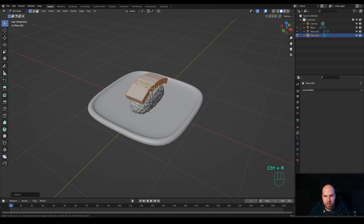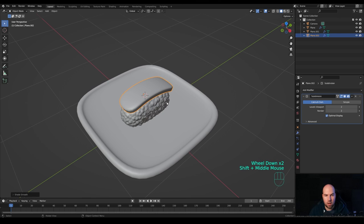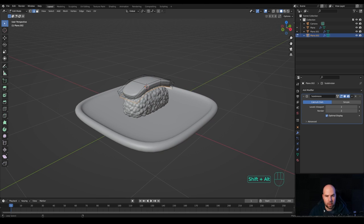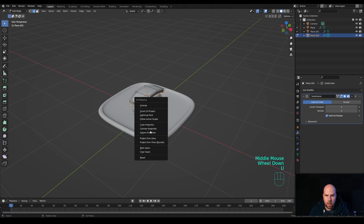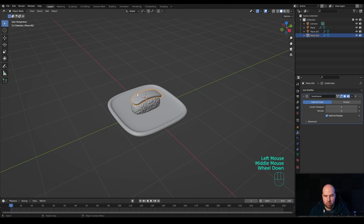Go back into Edit Mode, press A to select all, and make it a little bit wider with S then X. Press Ctrl+R and create two loop cuts — increase the number of cuts with the mouse wheel, confirm with left-click, and right-click to release. Tab out and press Ctrl+2 to add the Subdivision modifier, which creates a nice smooth shape. Right-click and Shade Smooth. Now let's unwrap this so we can use our texture later. Press 2 for Edge Select, Alt+click to select loops, hold Alt+Shift to select all corner and bottom edge loops.